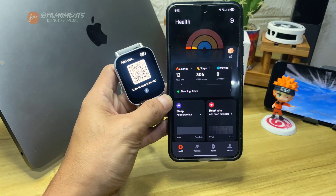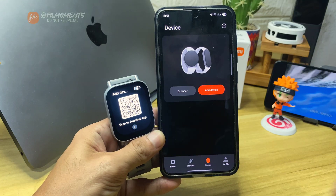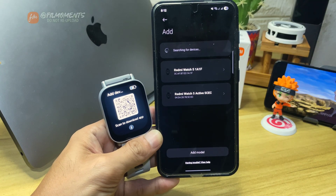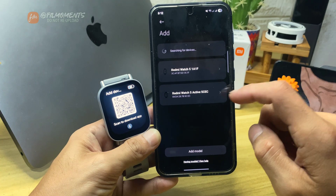Inside the Mi Fitness app, click on Device. After that, click Add Device. Let me search for available devices. Now select the Redmi Watch 5 Active.